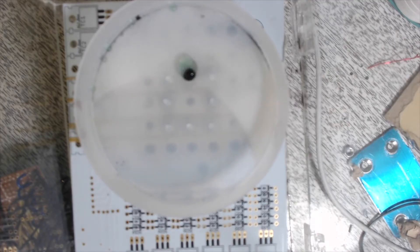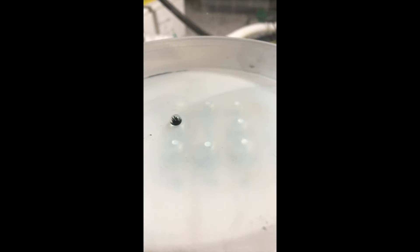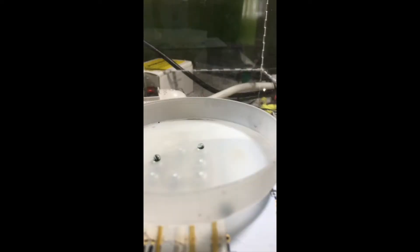Rather than applying large amounts of current to a solenoid to cause attraction, I merely invert the field strength of a particular ferritic screw head already placed in a continuous magnetic field. This requires only around 100mA of current to perform, and requires no power output once the droplet has been successfully maneuvered.